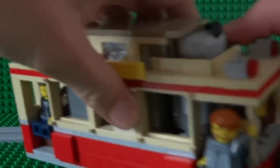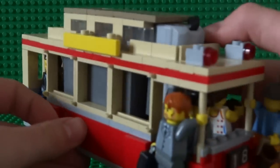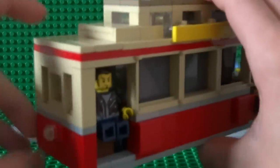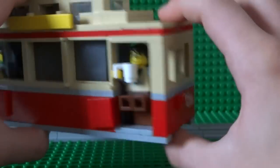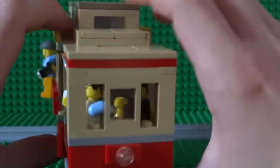Around here you can see the motor and the battery box, semi-hidden in the cable car. Starting with the front, you can see the windows and the light at the front, and of course the seats on both sides where passengers can sit.